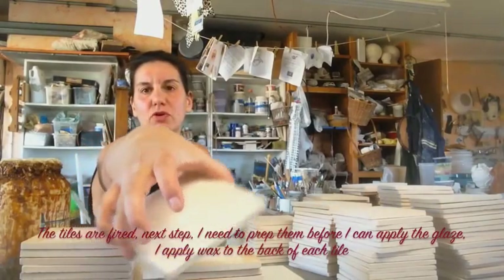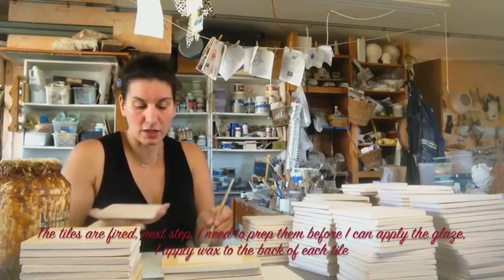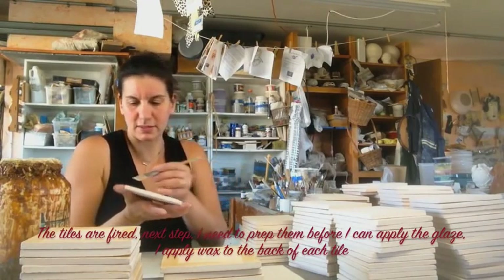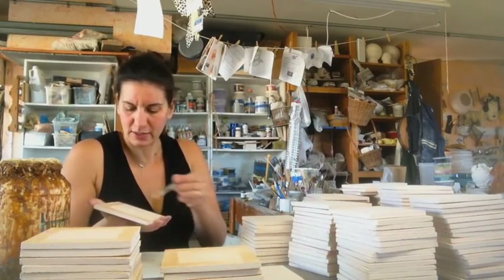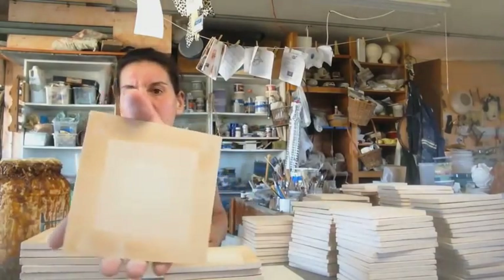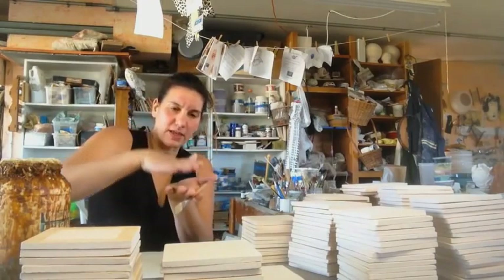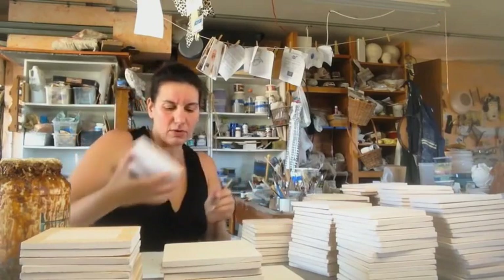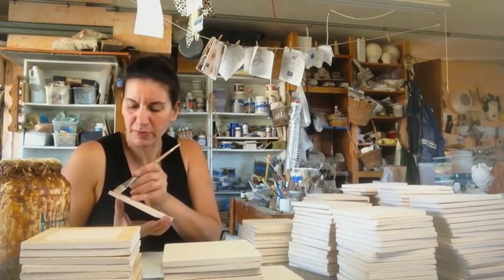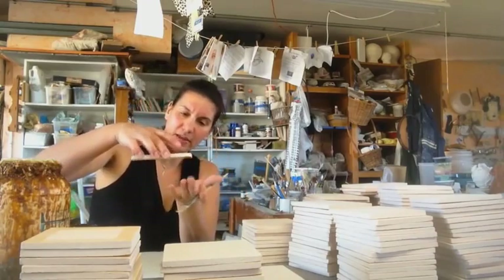This is in its bisque form. Bisque is when you just cook it the first time and it does not have any glaze or color on it. To be able to put color on it I first have to prepare the back with wax — such a simple idea. It's water-based wax and I'm painting it on the edge of the back of the tile. I'm piling them making sure that the two wax sides are together. When I eventually pour the glaze on, it'll drip on the sides but it won't go underneath because of the wax.